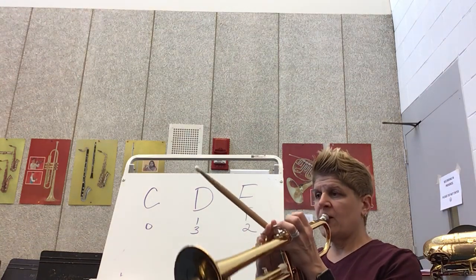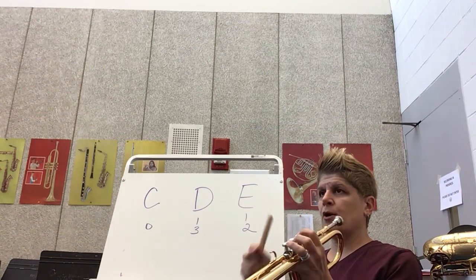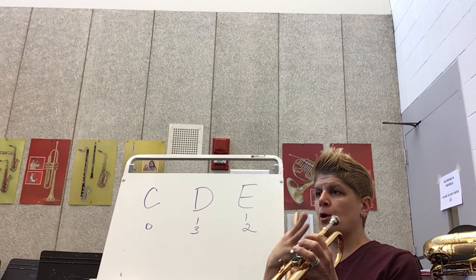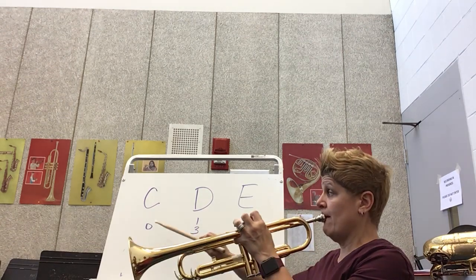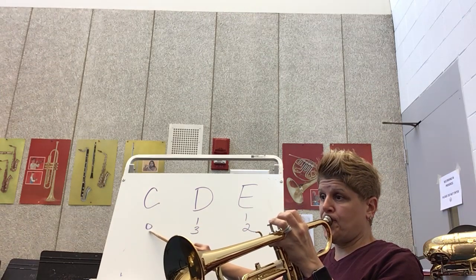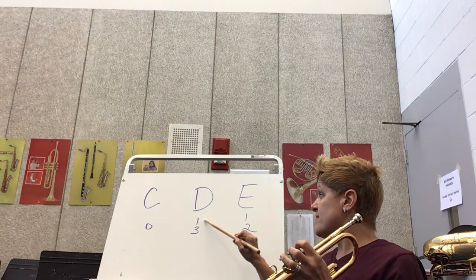We want to remember what C sounds like. Remember, you're thinking about what your embouchure is doing, you're thinking about your buzz, getting those corners nice and tight and nice and flat. Play that a few times.